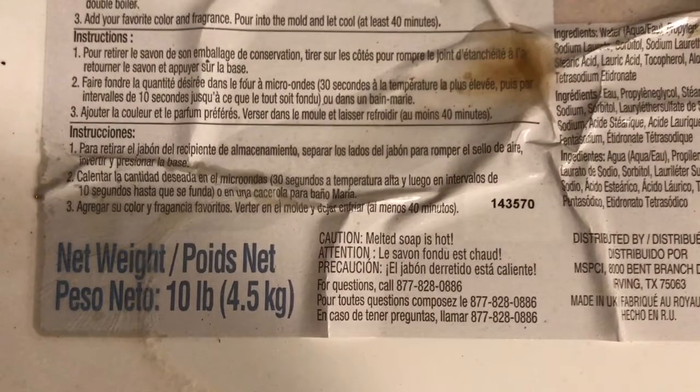If you go to retailmenot.com, you can always find coupons, etc. Anyways, this is what I use.